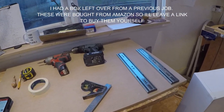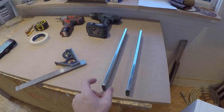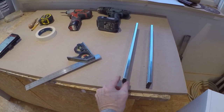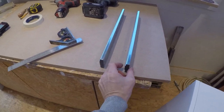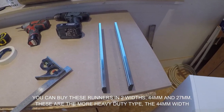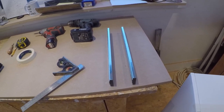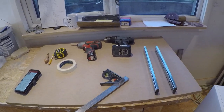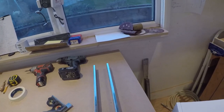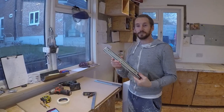The runners you showed me were the GTV versions. These particular runners are 13.5 millimeters thick, so you need to allow 27mm in total when fitting your drawer. For example, if you've got an opening of one meter, minus off 27mm giving you 973mm — that would be the size of your drawer.